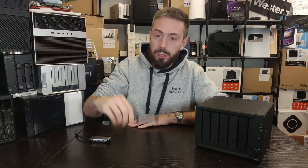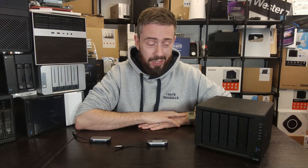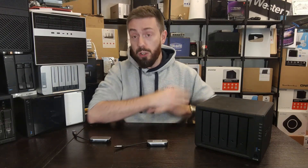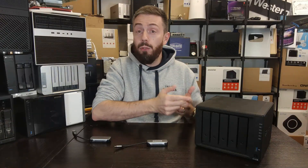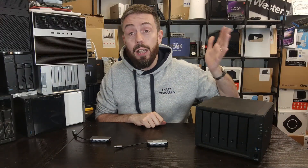Before we go any further, the standard disclaimers. Number one: this is totally not covered by your Synology hardware warranty. Doing this runs a particularly good risk of completely invalidating your Synology support. You're using the system in a way they haven't certified — so if something goes wrong, they can turn around and say no. The next thing to keep in mind is that not all systems need this.